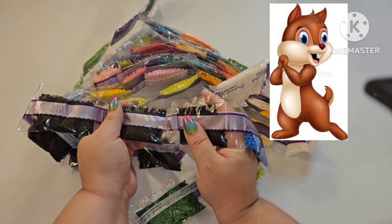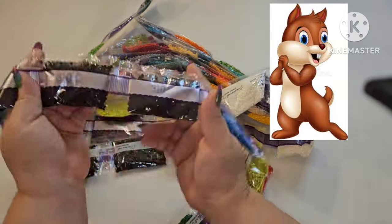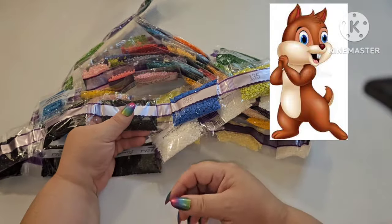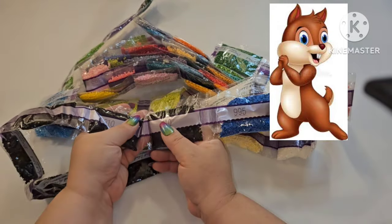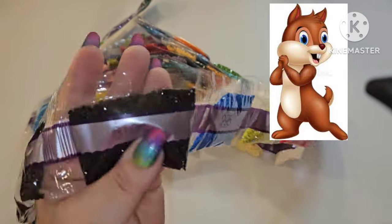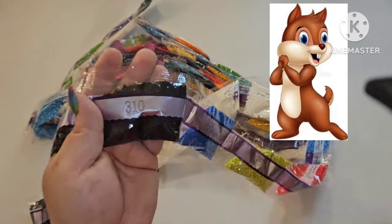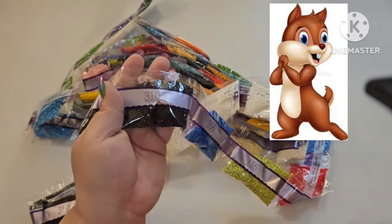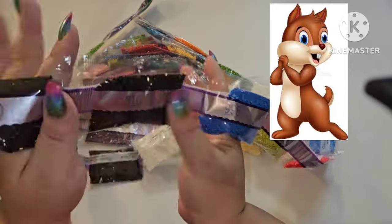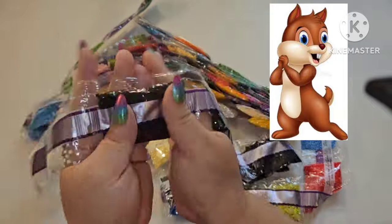If you got a Hannah Lynn canvas, you've got some black — she outlines her characters, so there's a lot of black. Are you someone who, whether coloring or diamond painting, outlines first and then fills in color, or fills in color and outlines last? I personally outline first and then color in — always done that whether coloring or diamond painting. Let's see how many 310s we've got: one, two, three, four, five, six — not bad at all.